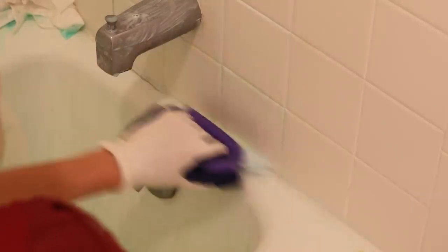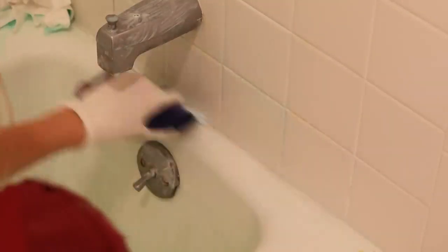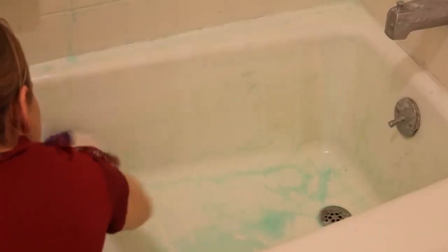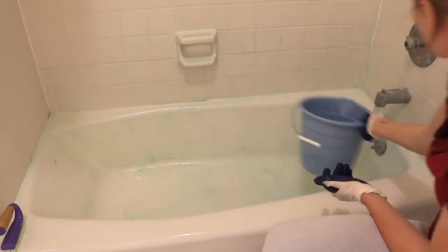All of that grime is going to come right off. If you have really stubborn stains, you might want to even leave this overnight. When you finish, pour a bucket of warm water over all the walls of the shower, or just let the shower run for a bit to remove all of the product.